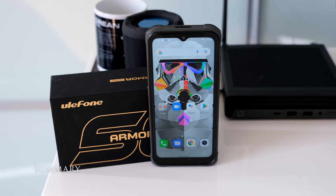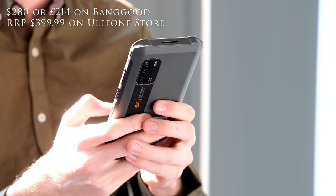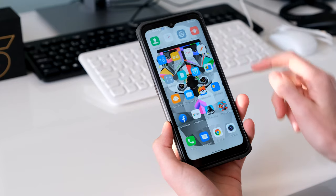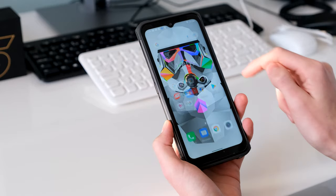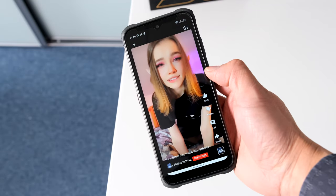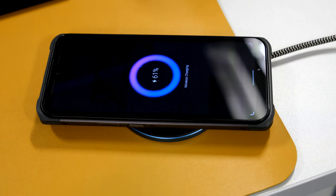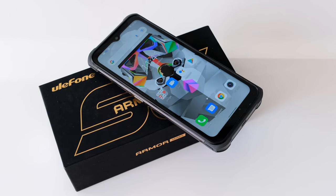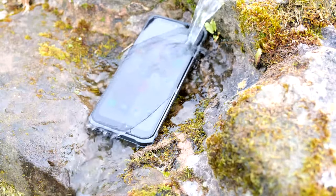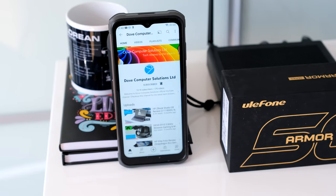The Ulefone Arma 12 5G has some unique and useful features for a rugged smartphone. It feels great in the hand for a large rugged phone, backed by a silver iron coating to protect against germs. Performance is fast with the clean Android 11 OS, 8GB of RAM and quick storage. The hi-fi speakers are loud and clear. Battery life is a useful one day plus, with 18W fast charging and a bonus of wireless charging. The display resolution and cameras could be better, but it doesn't distract from the fact that the Ulefone Arma 12 5G is a fantastic waterproof and drop-resistant phone for outdoor workers and business users.